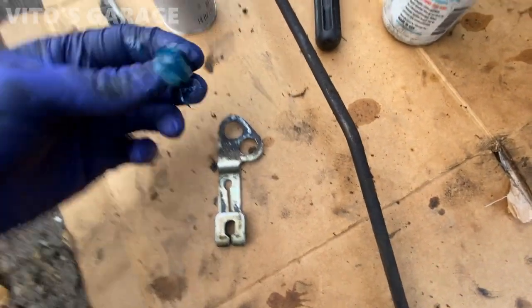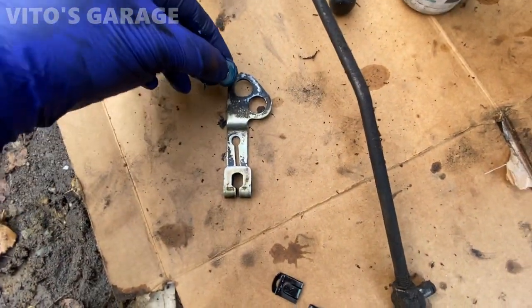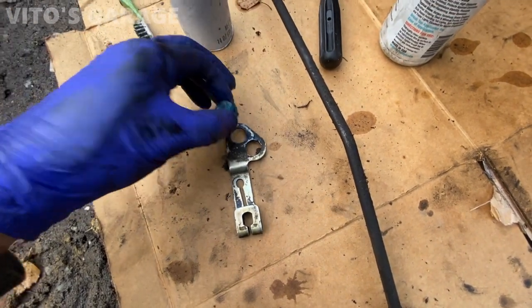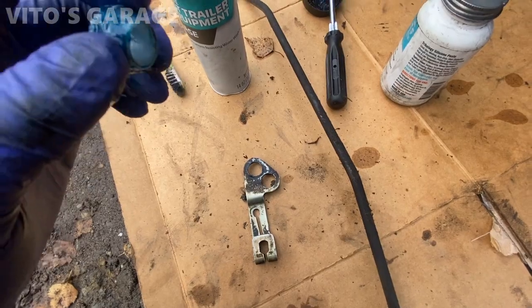I cleaned this area up, lubricated the new bushing, and I'll be trying to install it. I don't have the installation tool, but it is what it is — I gotta improvise. One eternity later.